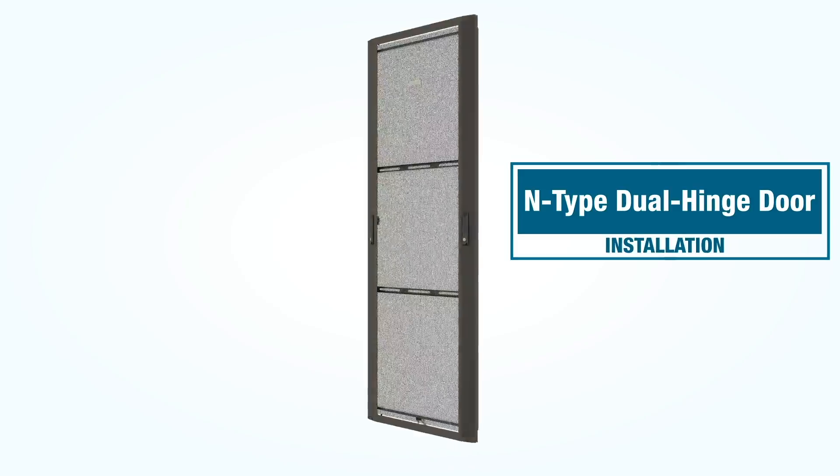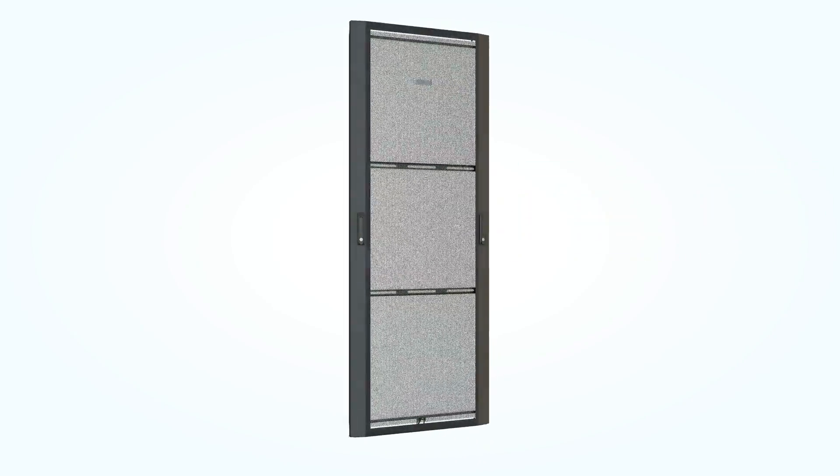Installing and removing Panduit's new N-Type dual hinge door is a simple one-person job. Let's take a look at how it's done.